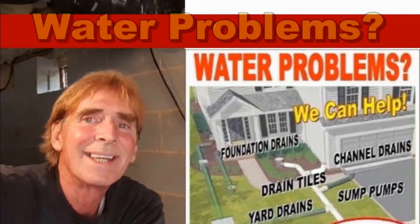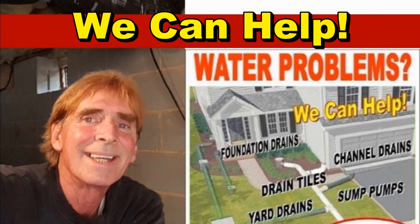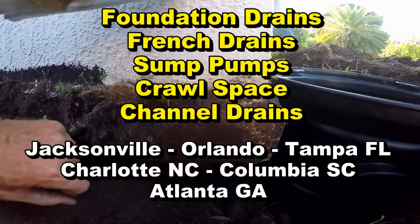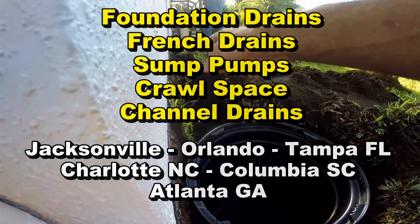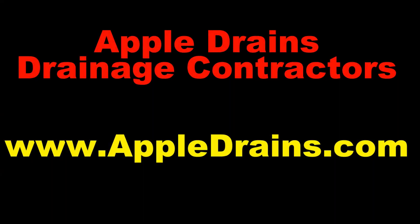This is Chuck with Apple Drains, reminding you that if you believe you can do something, I guarantee you can do it. Have a great day. Don't forget about LiveHelp — this is a great example of a job that saved a few thousand dollars at least, and something that a homeowner could do themselves with a little bit of planning and project help. We'd be happy to help via Skype. Sign up online.